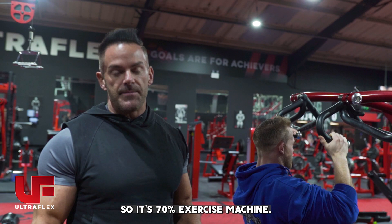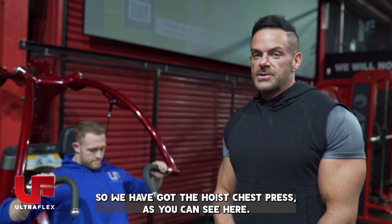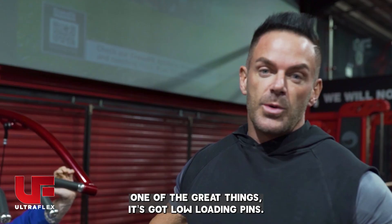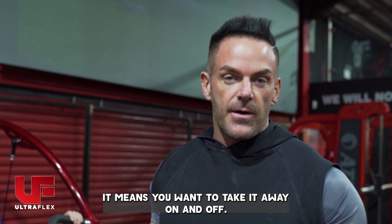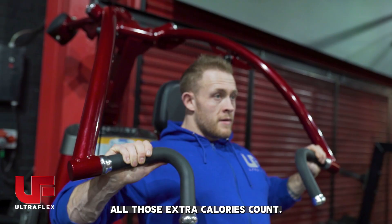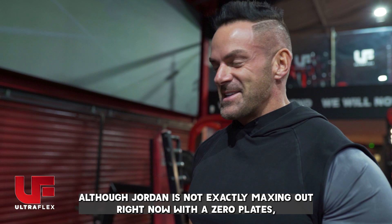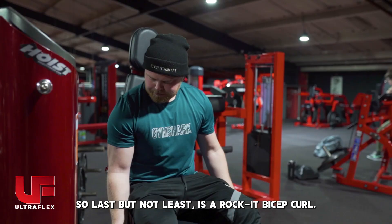Next up we've got the Hoist chest press. As you can see, again another rocket machine where it's moving while you're lifting. One of the great things is it's got low loading pins, which means if you want to take weight on and off you don't have to lift it up and put it down again. It's got an ultra-smooth mechanism, meaning you can really push the weights on this — although Jordan is not exactly maxing out right now with the zero plates, he's just demoing the machine. It's really smooth and allows you to incrementally increase your weights and get those extra gains.